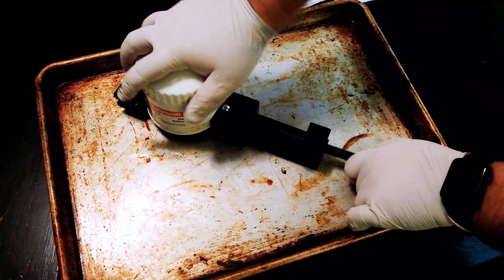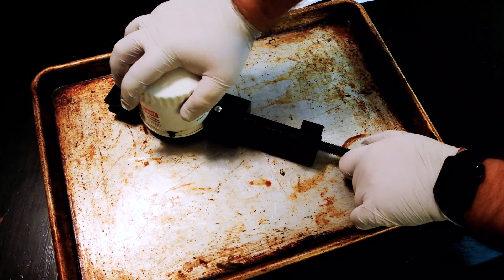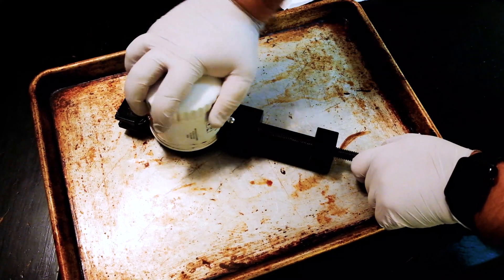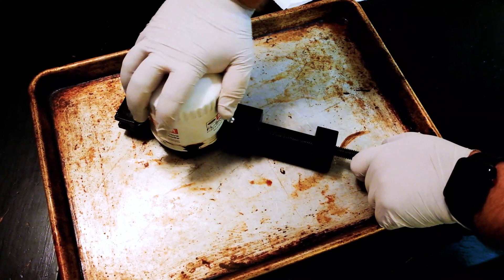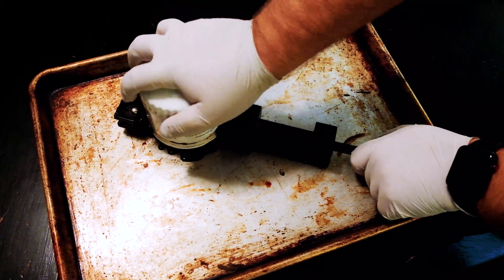I've actually had this filter for a while, and I'm getting ready for another oil change with the same filter on, so I'll also post that one and see how it held up. I'm not sure yet what I'm going to put on after the oil change.